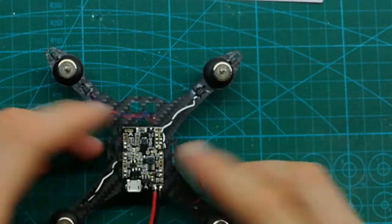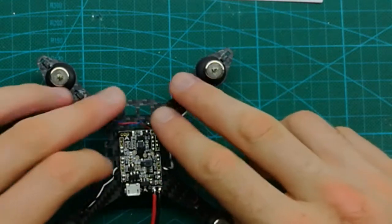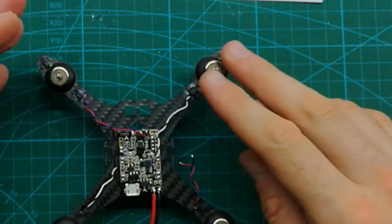Now the flight controller is installed and it's time to solder the motor wires.